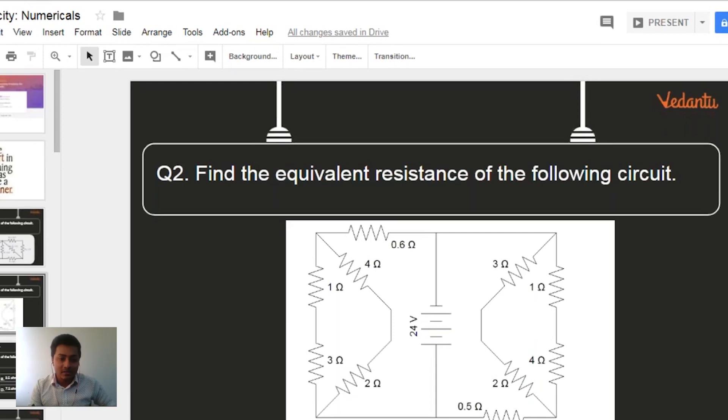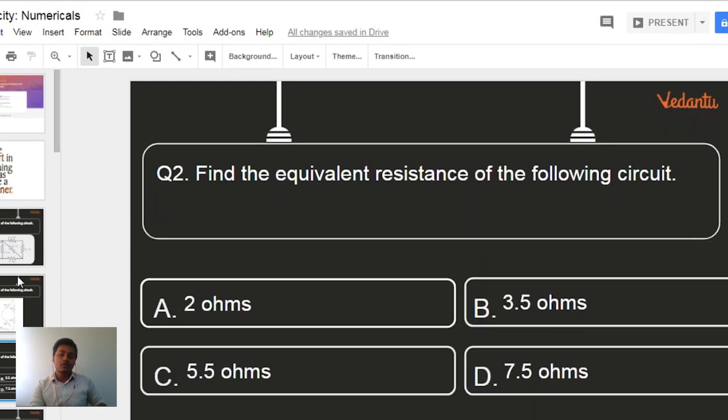This side is 3 ohms and that side is also 3 ohms — so the total equivalent resistance would be 6 ohms. But wait, 6 ohms was not there in the options.